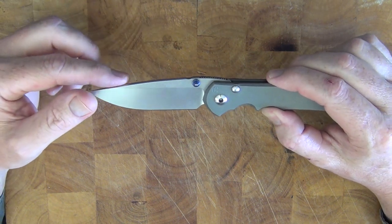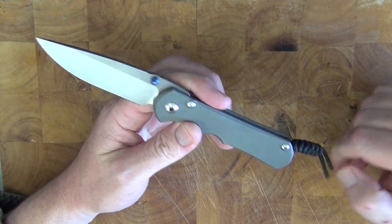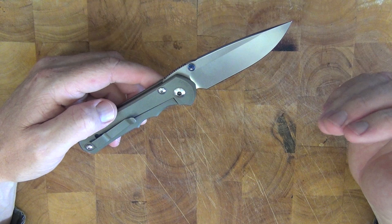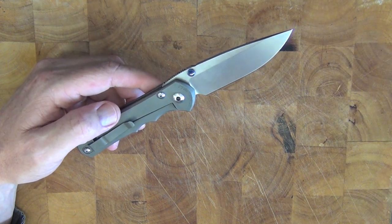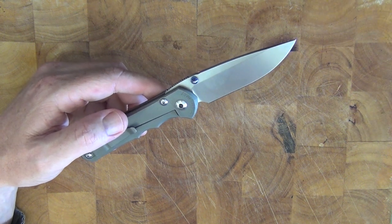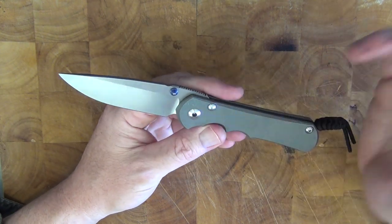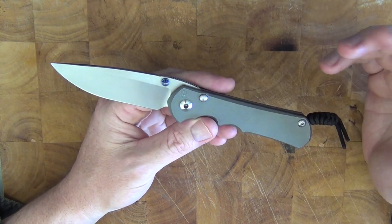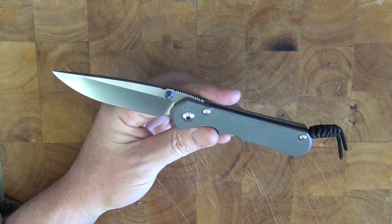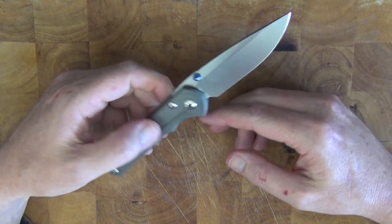It's made from S35VN steel, so that's a premium grade steel. Edge retention: 7 out of 10. Corrosion resistance: 7 out of 10. Ease of sharpening: 5 out of 10. I really think they've hit a nice balance here, because usually with really premium steel blades — like that S110V on the Spyderco Paramilitary 2 that I reviewed — it's 10 out of 10 for edge retention but ease of sharpening is like 1 out of 10. The S35VN gives you the best of both worlds.